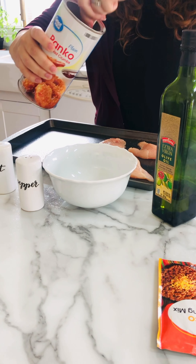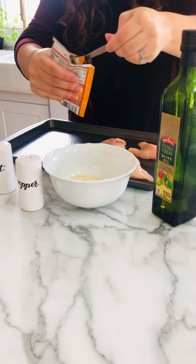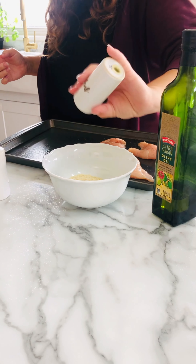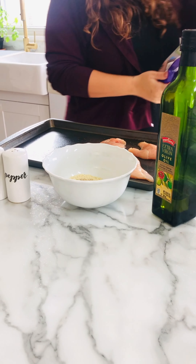Next up is the best part — the panko mixture. You'll just put some panko in a bowl with some salt and pepper, some taco seasoning, and then a sprinkle of cheese. Drizzle a little bit of olive oil in it and mix it around real good, and that will top the chicken. It's so good.